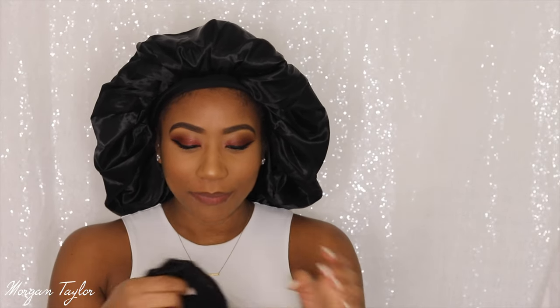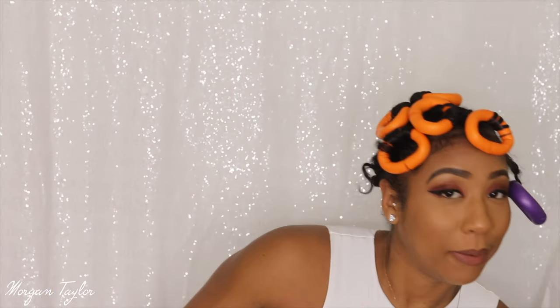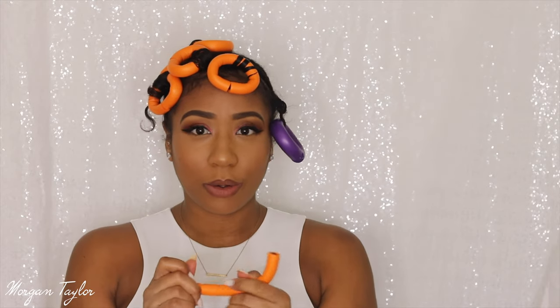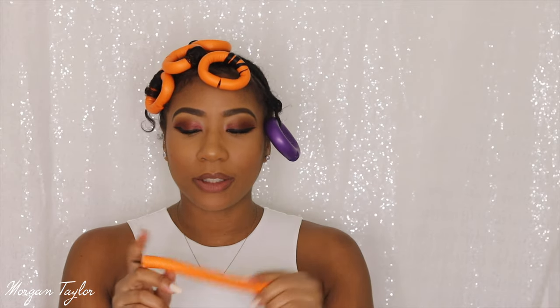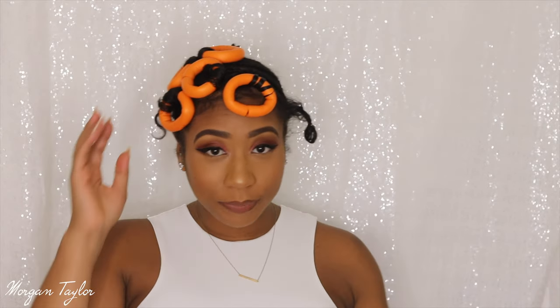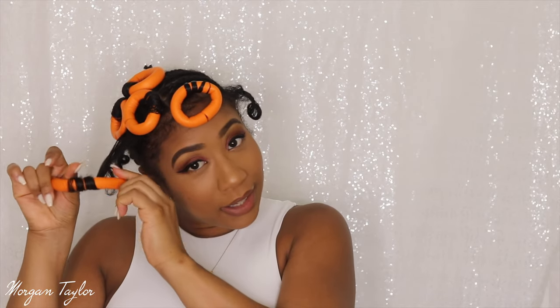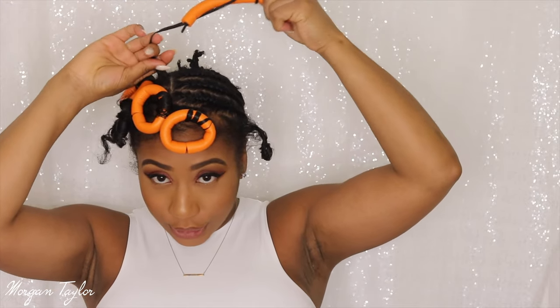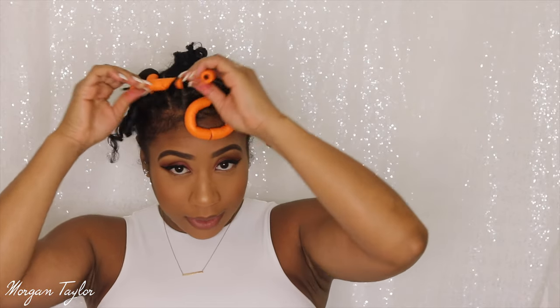I'm going to take this bonnet off. Last night I washed my hair and put perm rods in it. These are the perm rods — I really like them because they snap like that, they're really cool. Before I used flexi rods that don't snap. I tried to prep my hair because I washed it and really didn't want to put any heat on my hair, so I just put these in and wet set it. I should have used smaller flexi rods, but we're gonna see how these go.